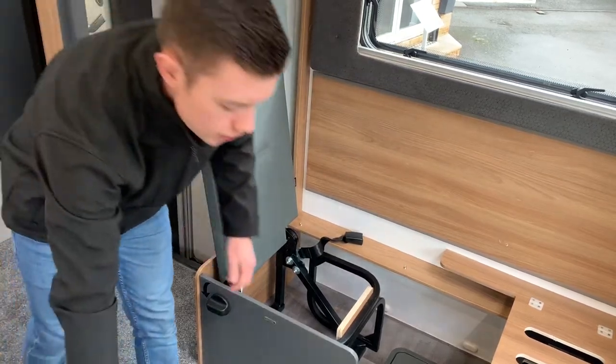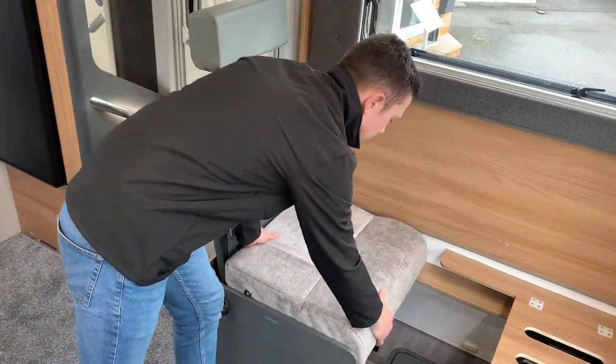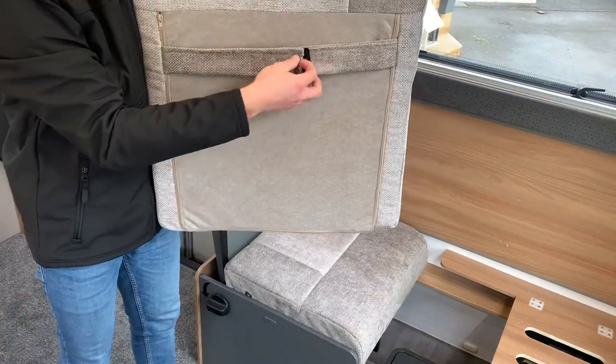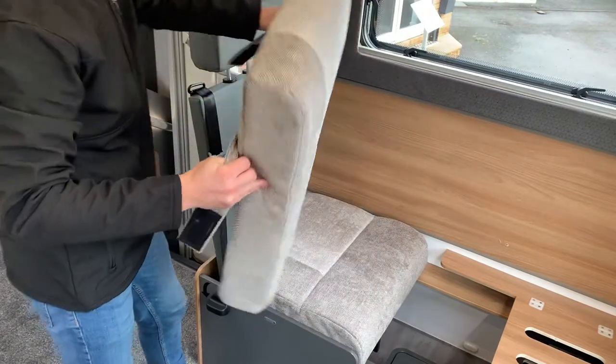Then taking your cushions — first of all you've got your base cushion here that just sits on, and then you've got your backrest cushion. To identify your backrest cushion, you can see you've got the Velcro tabs on the back there.